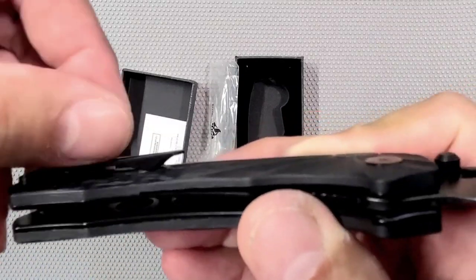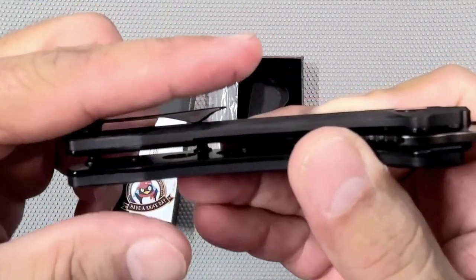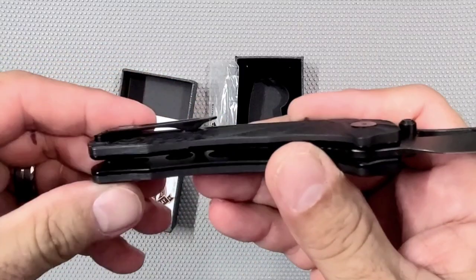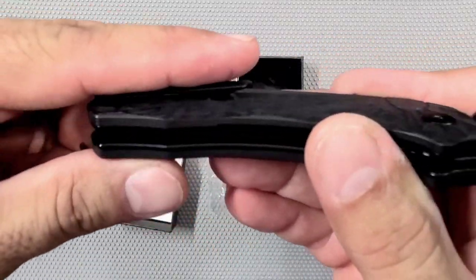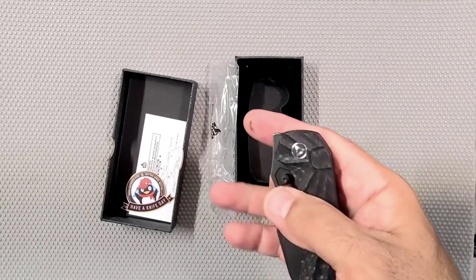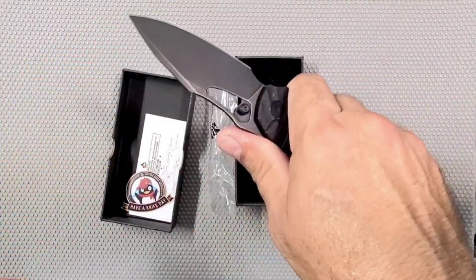Might have to reduce that pressure on the pocket clip just a bit — you take the pocket clip off, grind a little bit off the bottom there until it's not pressing so hard. It's going to sit down a little further when I do that, but it won't be quite so hard to get in and out. I could actually grind underneath the backside of it until it tilts up a little bit — that might be a better way to do it. I really like it; I hate to have it be annoying to get in and out of the pocket, and it is a tiny bit annoying.